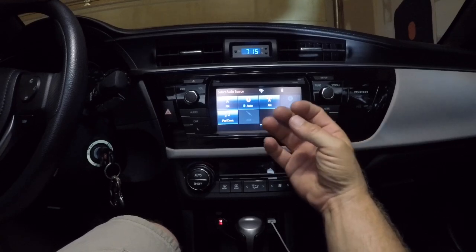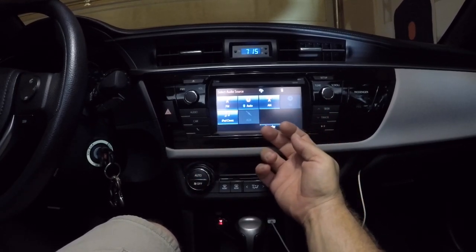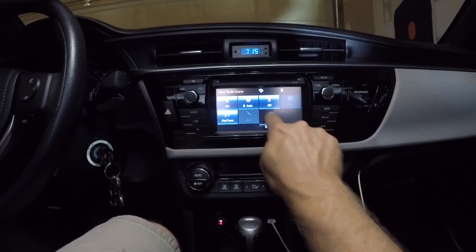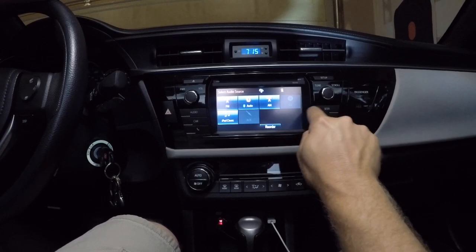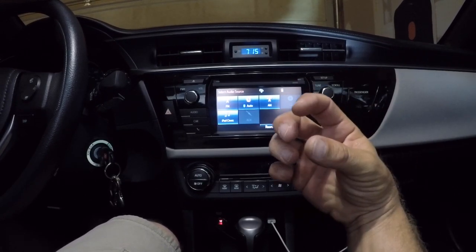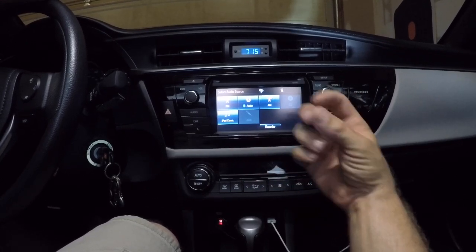Flashlight helps. Behind the stereo there are a bunch of connectors, but the two you're concerned with are kind of midway, right about here. If you're patient, you can get your hand up there, squeeze the little tabs, wiggle them out, and you want just the first two.